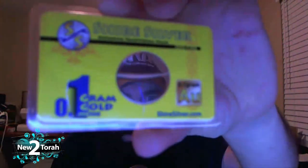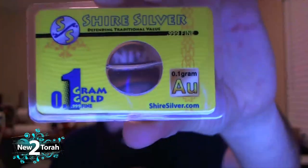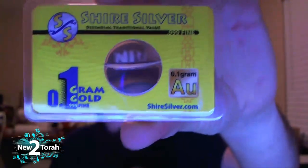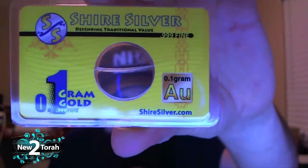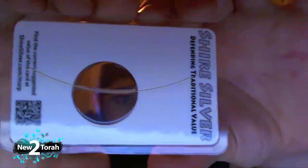They are one-tenth of a gram, 999 fine gold cards. What shiresilver.com does is they take gold — a gold wire — they measure it out at certain weights and embed it right into the card. So one-tenth of a gram, 999 fine gold. There's the wire running right through the window — you can see it right there.